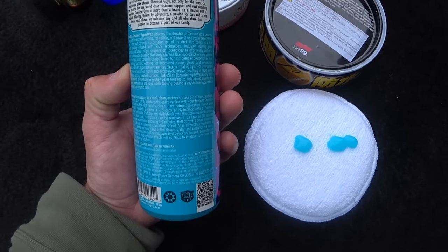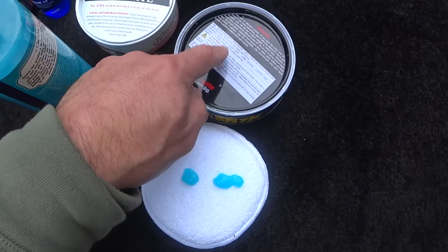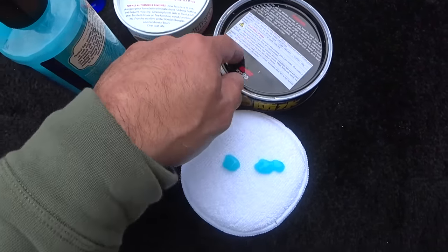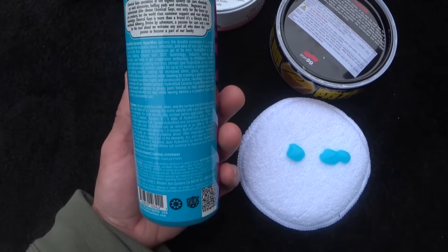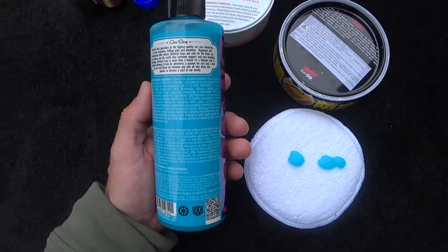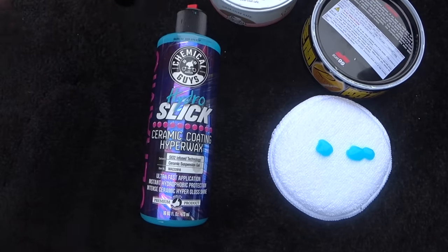They're also suggesting you have to properly prep the paint. It's also claiming it will last up to 12 months, which I don't really believe — but I'll tell you right now, the Fuso coat does not come off easily and it does last. I've seen six to nine months of durability out of the Fuso coat. They also said to wait two to three hours before any exposure to water, so they want this to cure to your clear coat. They're also suggesting this product can be used as a topper to give your professional ceramic coating a boost.